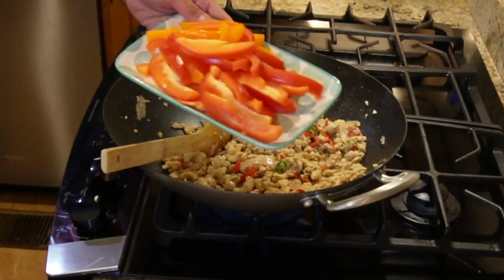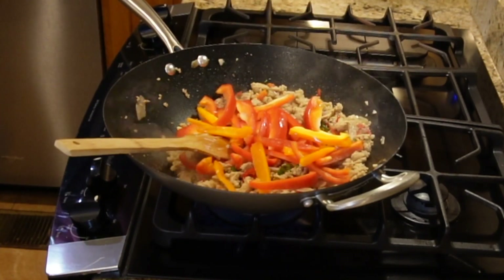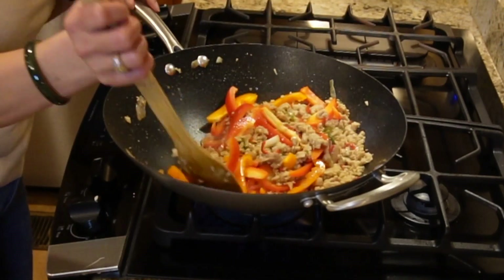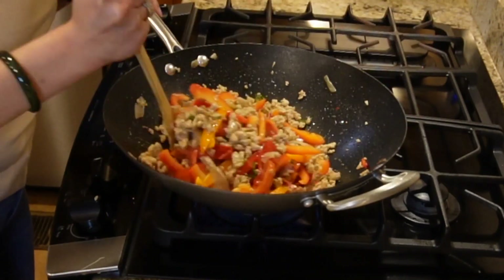First we're going to start adding our bell peppers, and then mix it all until combined. Let it cook until the peppers are a little bit soft.